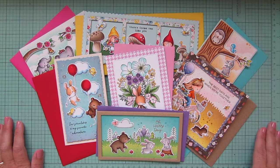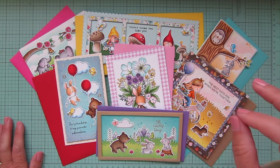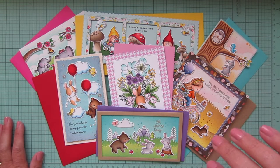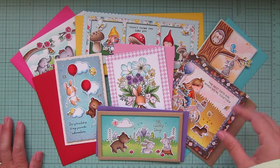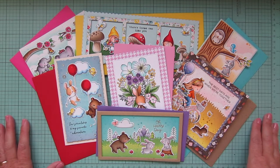Hey friends, it's Christy. Welcome back to my channel. Today I'm going to do a much requested video on how I mail out my cards. We're going to go over the different card sizes and what size and style envelope I use for each of those. I'm also going to talk about what stamps I use and just how I package everything up. So let's go ahead and jump into it.